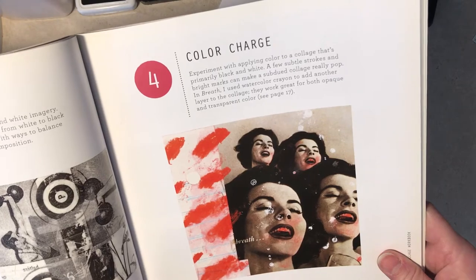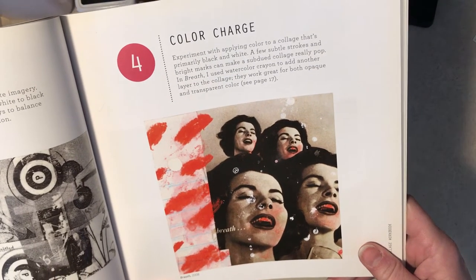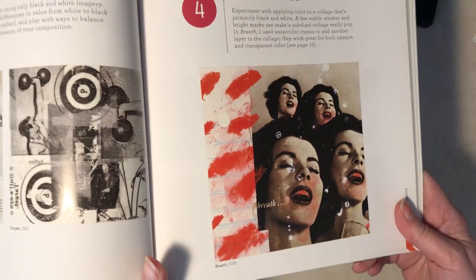Experiment with applying color to a collage that's primarily black and white. There's his example — there's only one example.